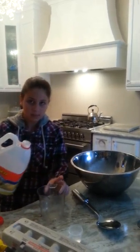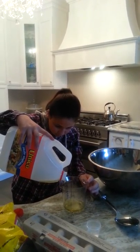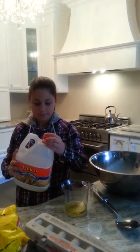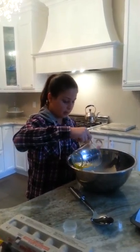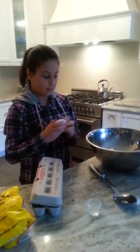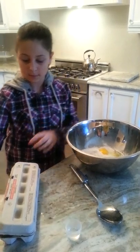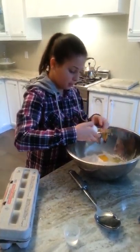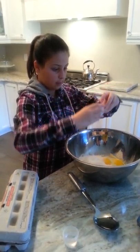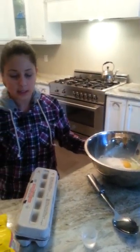2 tablespoons of milk. Then we're going to take two eggs and crack them in your bowl. Now you're going to take your two tablespoons of water.